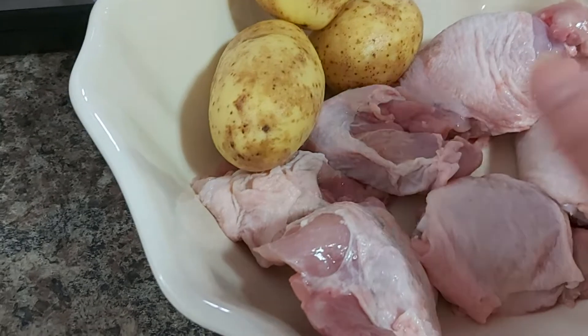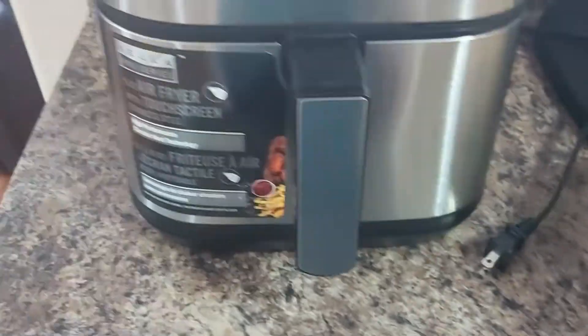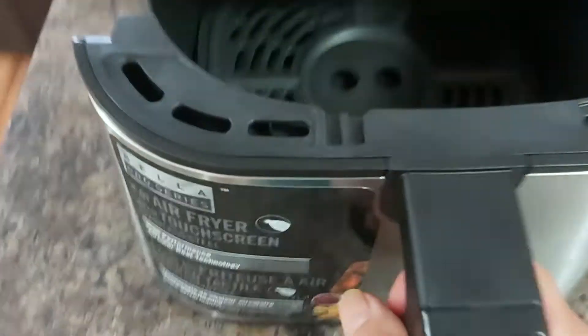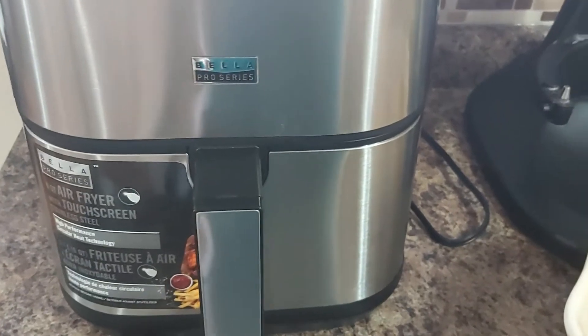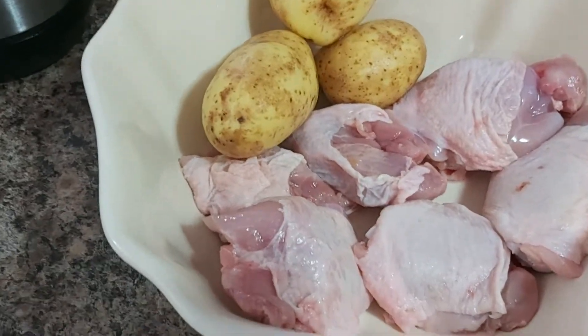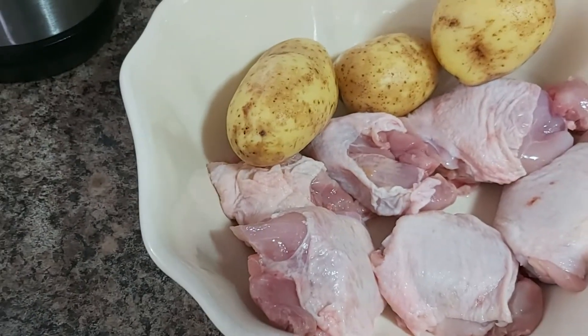Now for the chicken, we have to pat it dry. I am going to air fry this dish. This is my air fryer — I'll plug it in later. It's a very, very easy type of cooking.